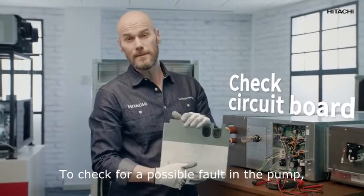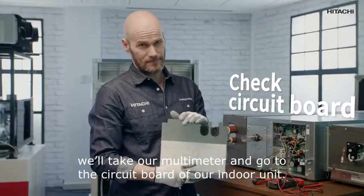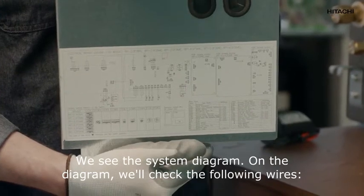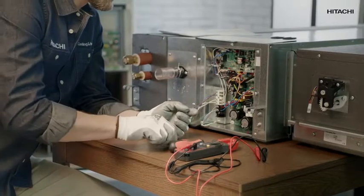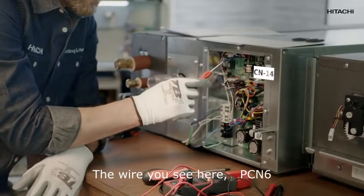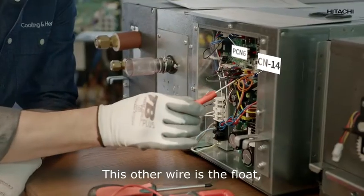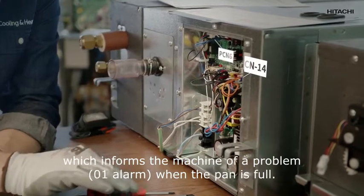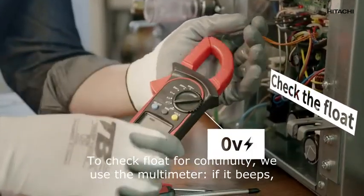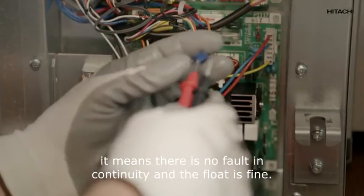To check for a possible fault in the pump, we'll take our multimeter and go to the circuit board of our indoor unit. On the board we see the system diagram. On the diagram we'll check the following wires: CM14 — the wire you see here — and PCN6, the 220-volt wire for the drain pump. This other wire is the float, which informs the machine of a problem when the pan is full. To check the float for continuity, we use the multimeter. If it beeps, it means there is no fault in continuity and the float is fine.